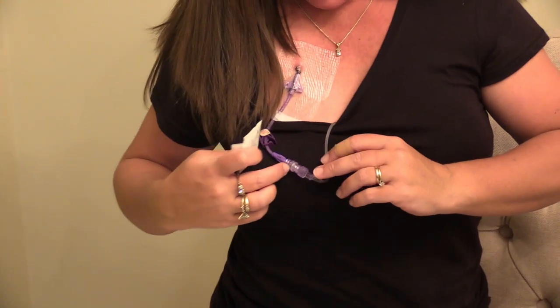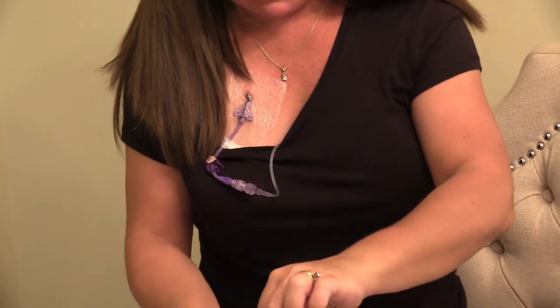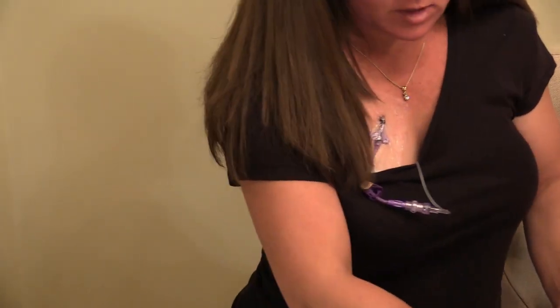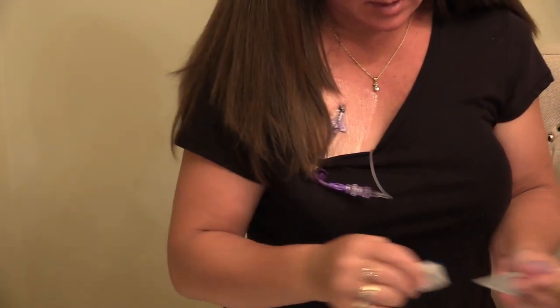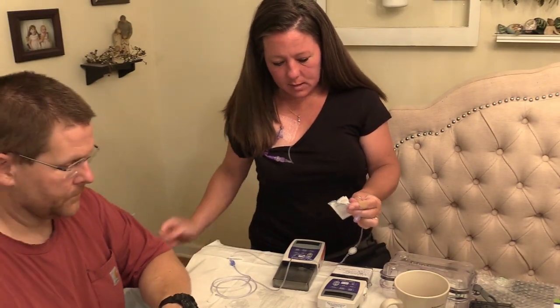Wipe it off — get that medicine off with the alcohol — because you don't want it on your hands. You have to be pretty quick with this part because you don't want to go too long without the medicine going through.